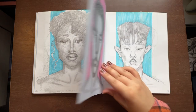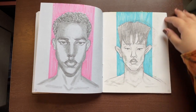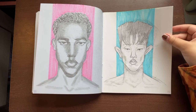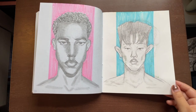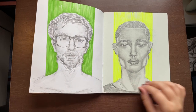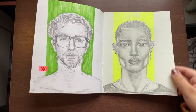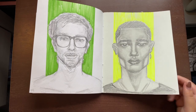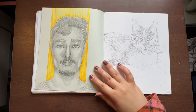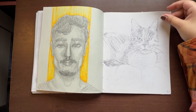I wanted to include color, and I had all these highlighters, so I did like a little background. On the left I wanted to draw something real, so I asked my boyfriend if I could draw him and he let me. I somehow ended up making him look like an anime character — not sure how that happened. Then I started drawing Ming again. I just couldn't figure out what else to do with a few days left in the sketchbook, so I thought I should bring it back to the beginning.